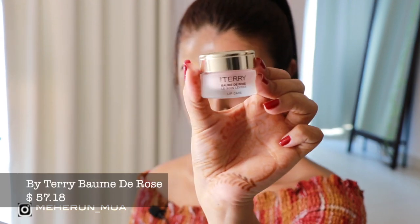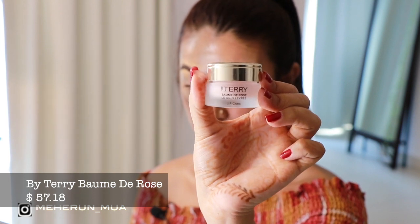I have already done my eyebrows to save us some time. My lips are extremely dry so I am prepping with this lip balm by By Terry — this smells like heaven, oh my goodness.